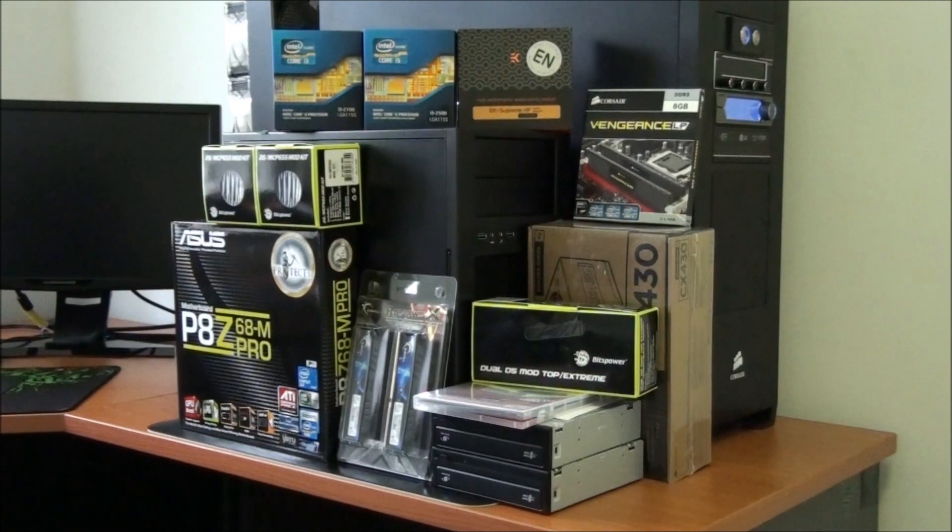Hey everyone, welcome to Singularity Hardware Order Analysis Video 6. I have a lot of hardware to cover today. Some of it is for two Singularity client builds — one I'm definitely covering in another video, the other I'm not sure about. The rest of the hardware I can't say what it's for yet. I'm keeping it a secret — I have something really big coming up.